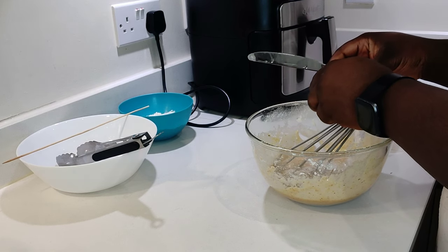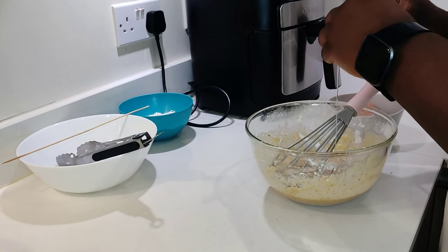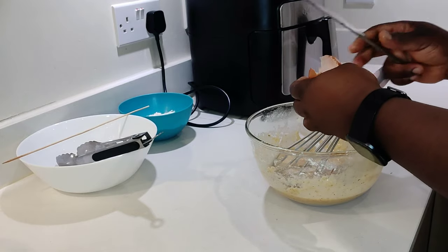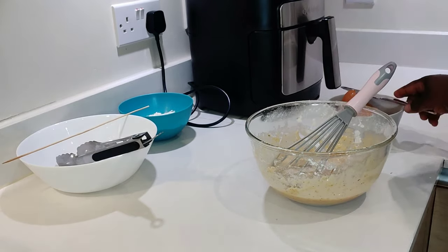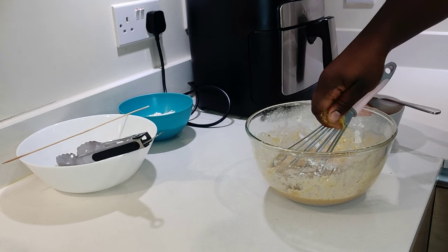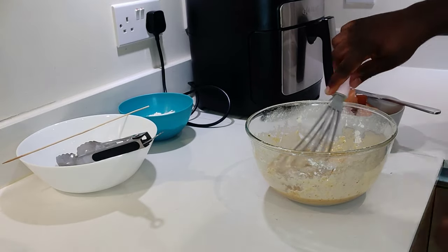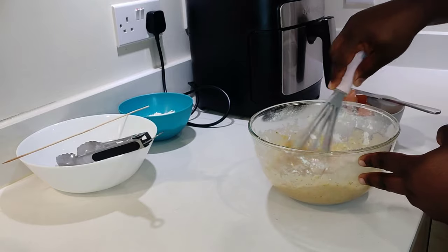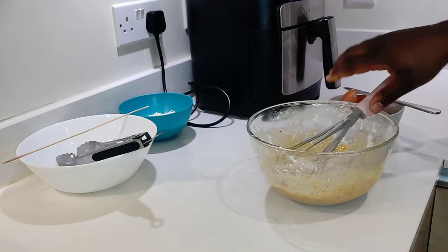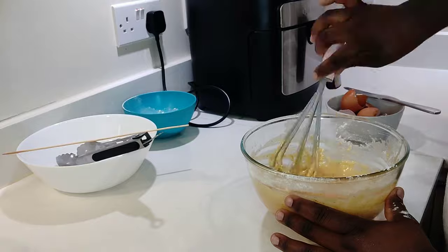Mix until you get a nice consistency — not too thick and not too runny. I'll write all the measurements in the description. We're also going to add our bouillon cube and give it a good mix again. Remember: if it's too runny, add a bit more flour; if it's too thick, add some more egg.